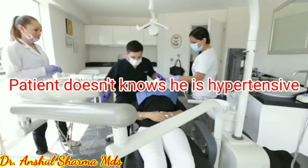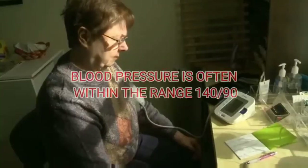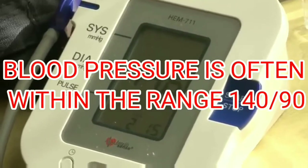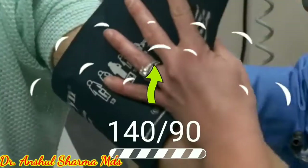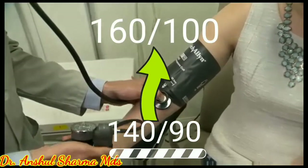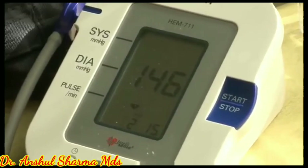Also during examination, when we measure the blood pressure through a sphygmomanometer, it is often within the range of 140/90. But in subclinical cases of hypertension, an emergency arises when the blood pressure shoots during or after the procedure and becomes more than 140/90 mmHg.